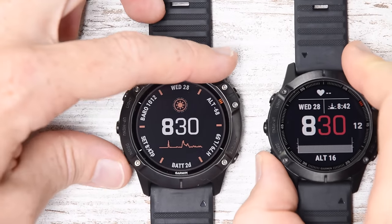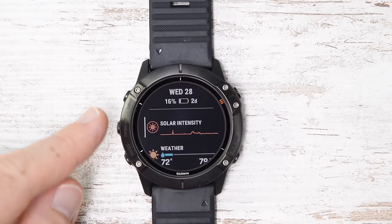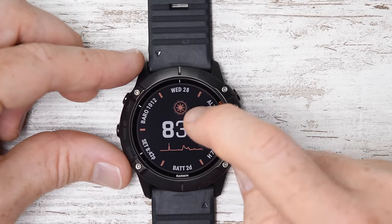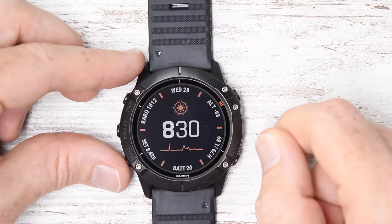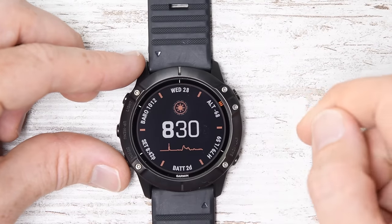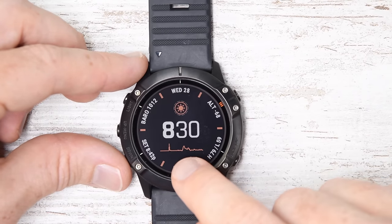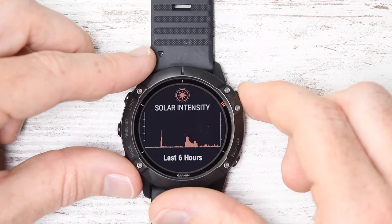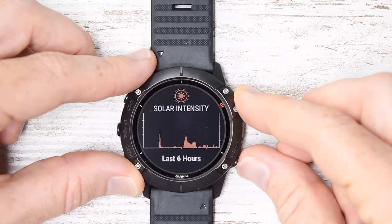They're exactly the same except for the solar display right there. Going down one notch into the widget glances, you'll see they're identical once you get to weather and beyond — you can see solar intensity right there. The sun icon has little notches around it that fill up as you get more sun. On a really bright sunny day it'll be all the way around, versus on a cloudy day you'll be like one or two notches, and indoors here there are no notches. At the bottom is a solar intensity graph over the course of the day. If I go down into the solar intensity widget, I can look at the exact same thing over the last six hours — it's a lot more impressive outdoors.